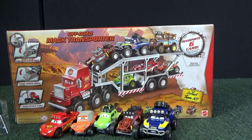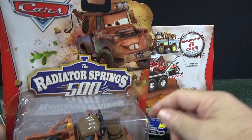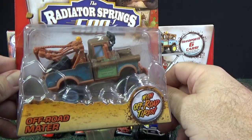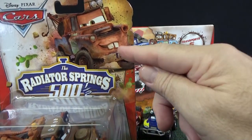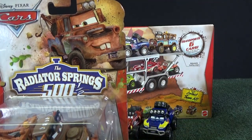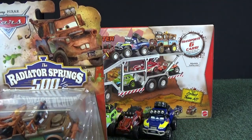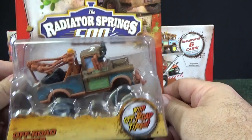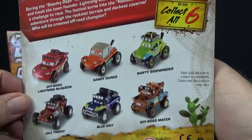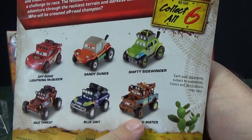Hey, look — there's another Mater. Let's take a look at this one. Here's Mater, here's his card art. This is Off-Road Mater. I found him separately — I'll talk about a different one in a second. Off-Road Mater. Again, collect all six, and that's the last one — number six.